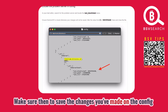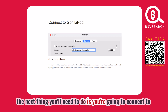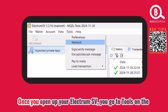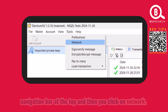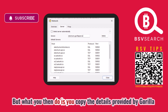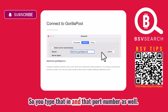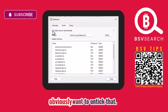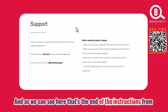Fire up your ElectrumSV wallet. The next step is to connect to Gorilla Pool's ElectrumSV server. Open ElectrumSV, go to Tools on the navigation bar at the top, then click Network. A network pop-up window will appear. You may see a different server listed — copy the server details provided by Gorilla Pool, paste that in along with the port number, and make sure to untick 'Select server automatically.' Then press Close. That's the end of the instructions from Gorilla Pool.